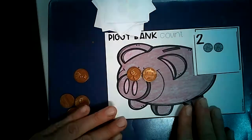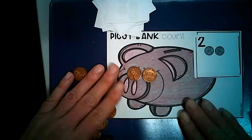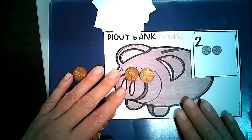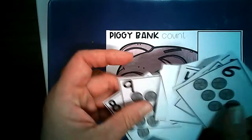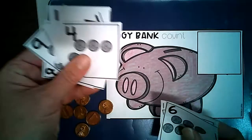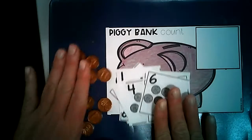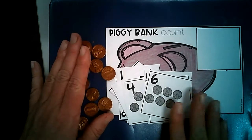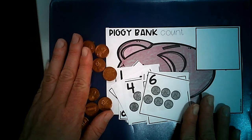Go ahead and go through all of these and you can practice your numbers 1 through 10. Another thing you could do with these cards is put them in number order, or you could use them as a quiz — pick them up and say how many it is or say what number you see. Have fun with your piggy bank count! There's also another game about french fries that you'll see in your packet — I hope you have fun practicing your numbers that way as well.